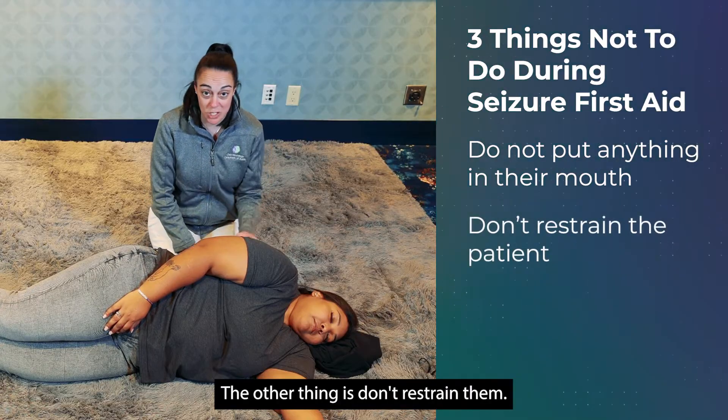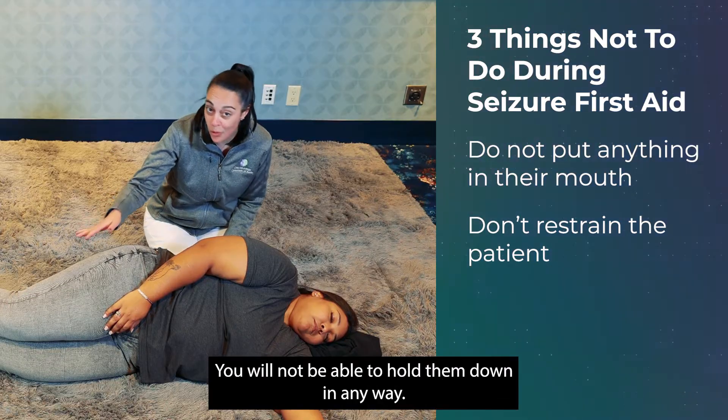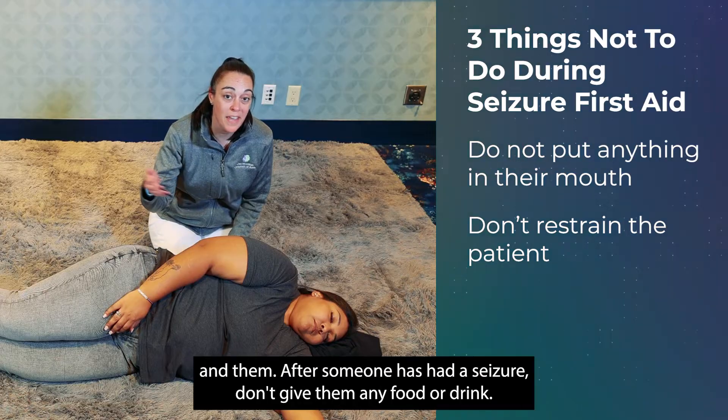Second, don't restrain them. You will not be stronger than someone having a seizure, you will not be able to hold them down, and you risk hurting both yourself and the patient.